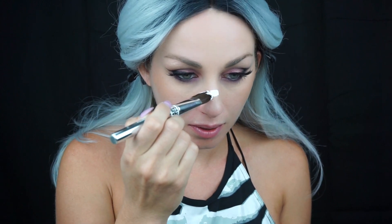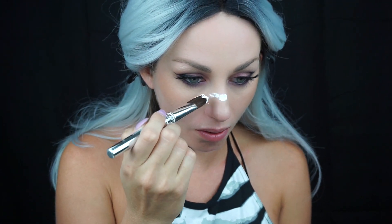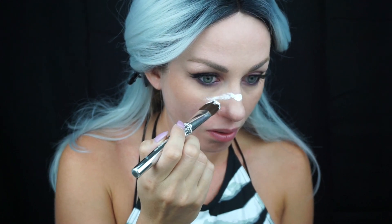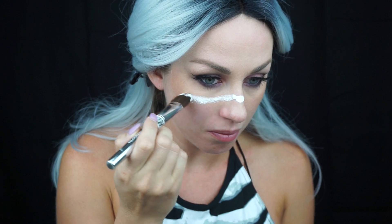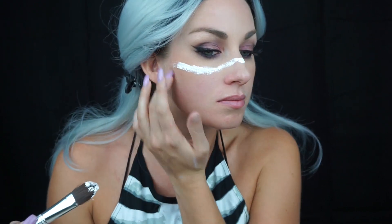Hey guys, welcome to my first Halloween tutorial! I'm so excited and kind of nervous, not gonna lie. I'm starting off using Snazaroo crown white paint and a foundation brush, looking at a reference picture of Crispy who did this look last year. I'm just starting to outline my skull along the bridge of my nose and bringing it underneath my eye sockets.